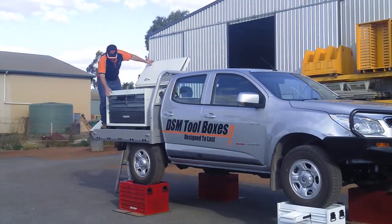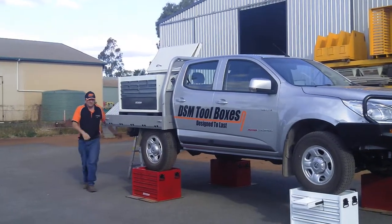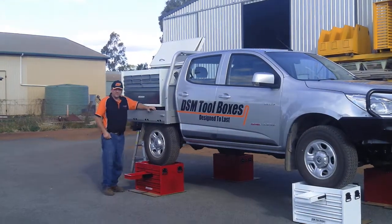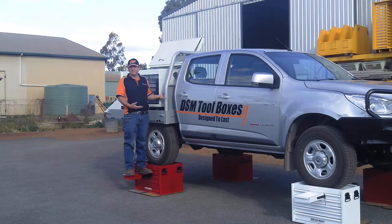Moving right along, this is our D-Series toolbox. As per all of our other range, it will support my weight plus the weight of this ute.